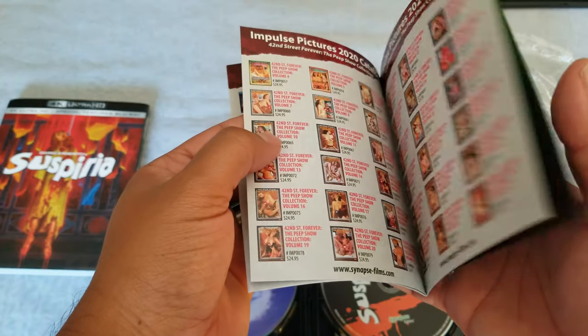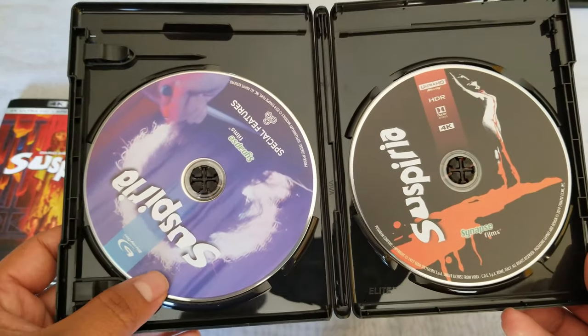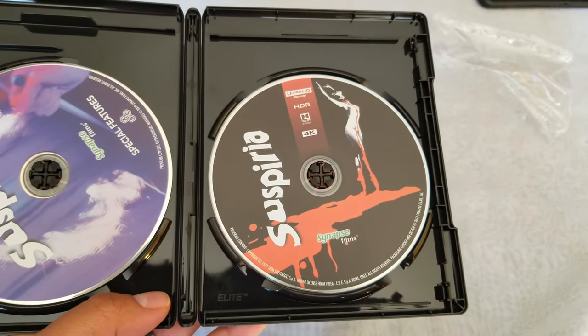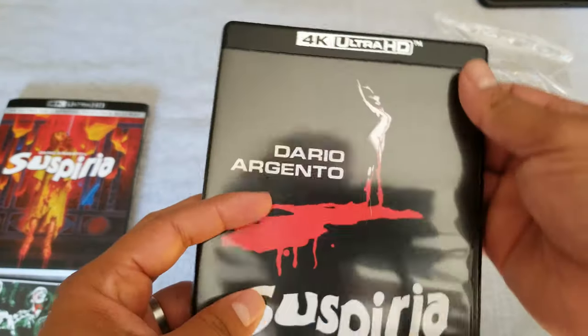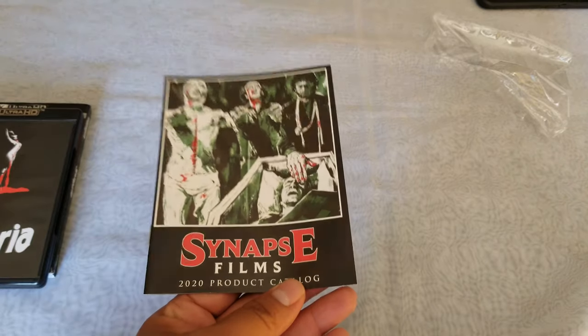That's a lot of movies in the catalog — and some, yeah, explicit movies in there. So what do we have for special features? Those are going to be on the Blu-ray. Very good — so that is the Synapse Suspiria release in 4K. I'm really excited because these labels sometimes come up with some really good transfers, and I'm pretty sure they did a good transfer on this one.